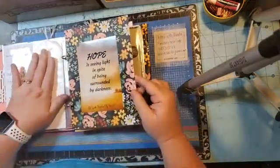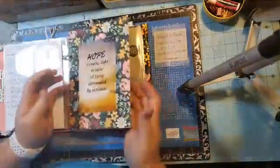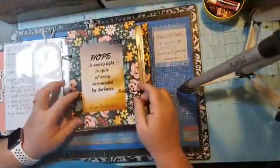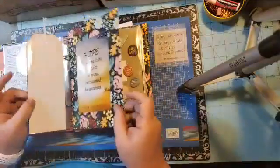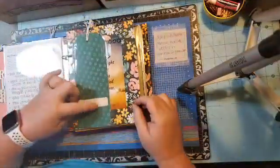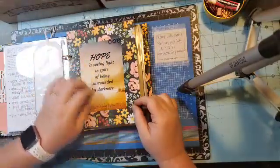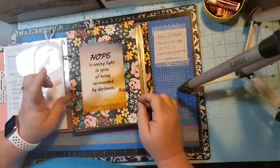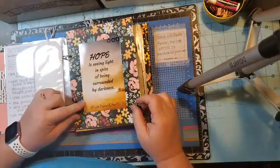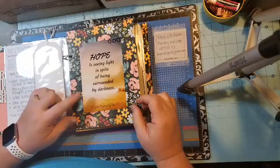Then I took the same chipboard that comes in the designer series paper and covered both sides of it with the field and flower designer series paper. Every month the dividers will say the different months and have an embellishment. I'm planning to do a quote or a picture on each of the dividers.